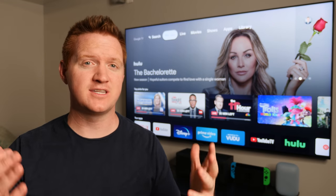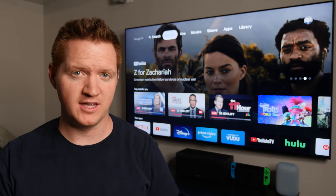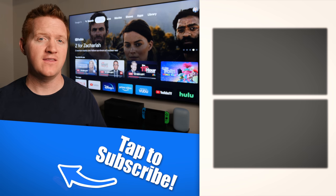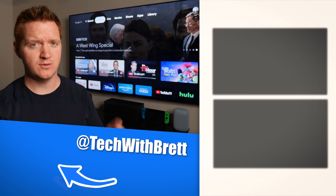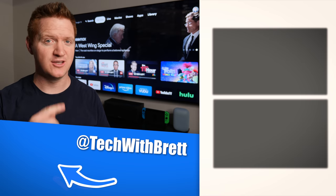So there you have it — you definitely can have a second remote with your new Chromecast with Google TV. If you do have any further questions about this process, please let me know in the comments below. And if you would like to see my full video on everything that the Chromecast with Google TV can do, make sure you check out the video over here on the side. Thank you so much for watching. We'll see you on the next one.